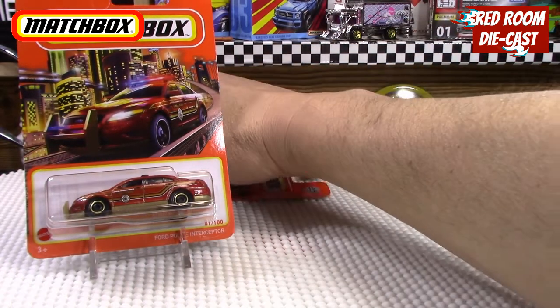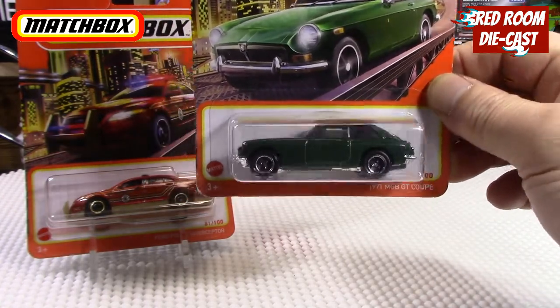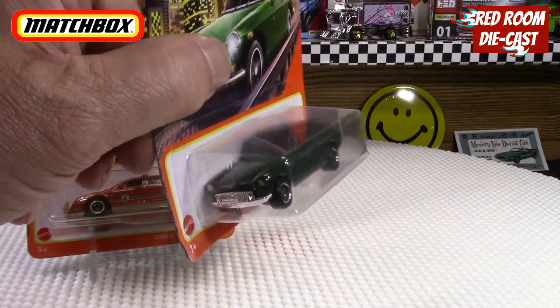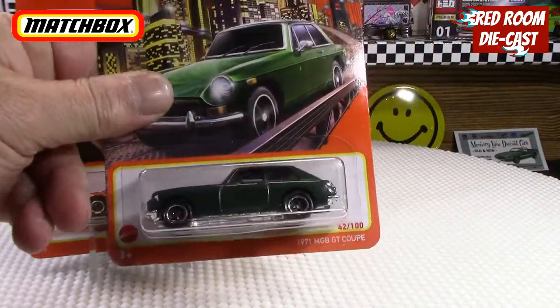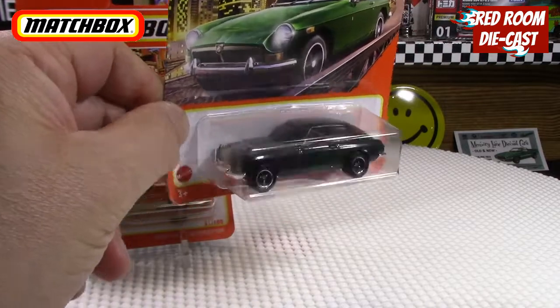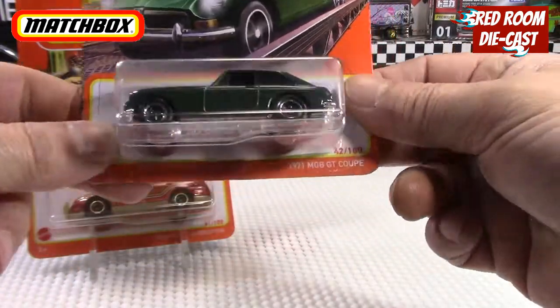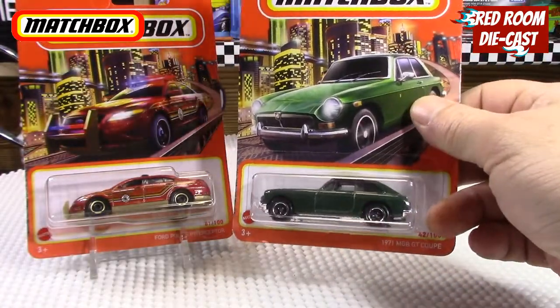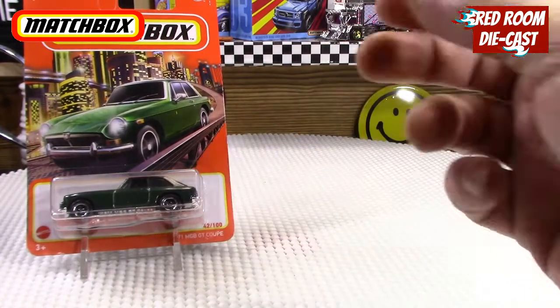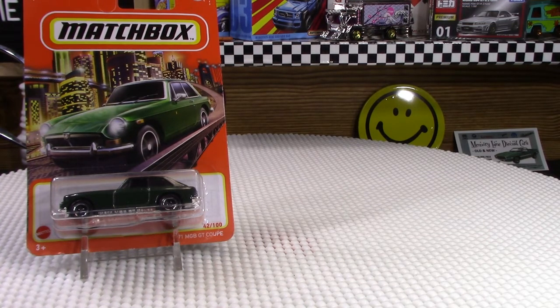The final one is a recolor of the 1971 GT/B GT Coupe in a nice British Racing Green that they've added. It's a pretty nice find. A few guys already found this one a while ago, but I like this one a little better than the red version that was out before it. It was nice to find this one. That would be it, ladies and gentlemen — thank you very much for watching. If you like this kind of content, please like, share, comment, and subscribe for more. Thank you all for watching and I'll see everybody in the next video.